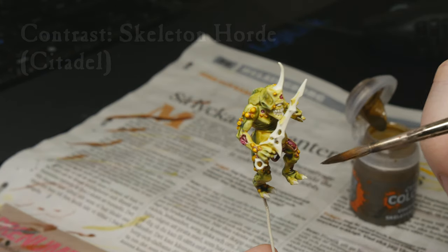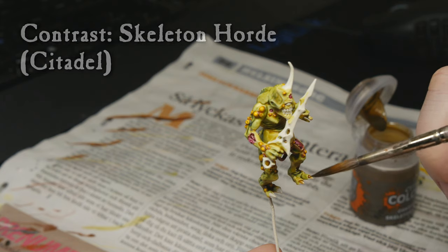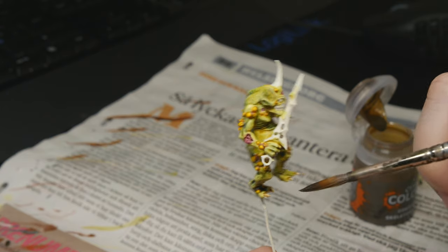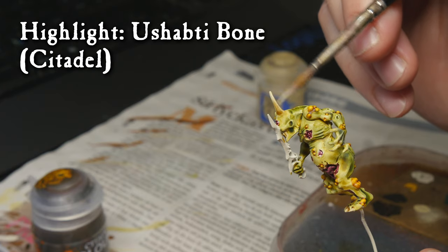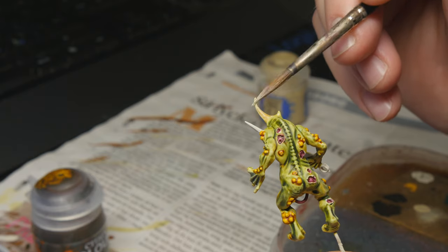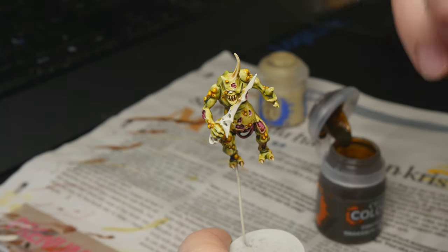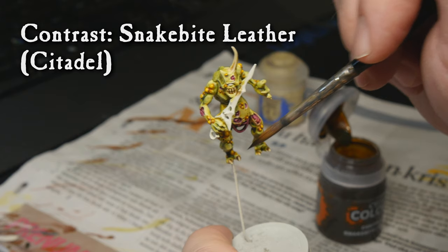Now we do all the bone details — the toenails, the teeth, and the horn. Just a liberal coat, pushing those pigments into the deep parts where you want them. After that we highlight with Sharpie Bone, an edge highlight on the different bone details. And the final part of the bones and horns is Snake Bite Leather, which I'm trying to put in the very deepest parts.